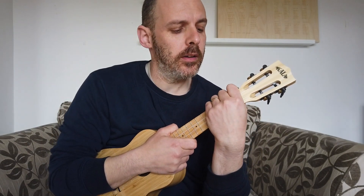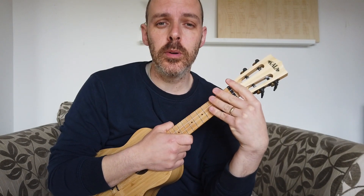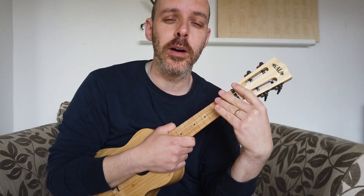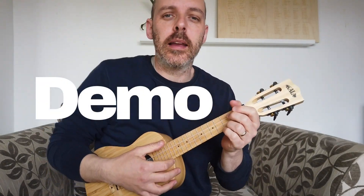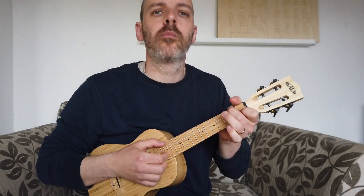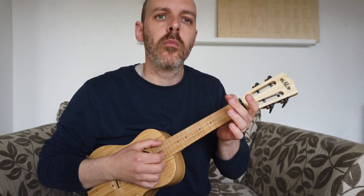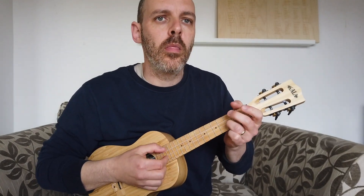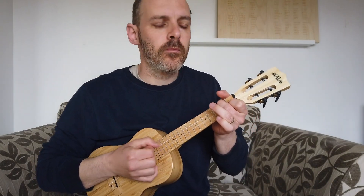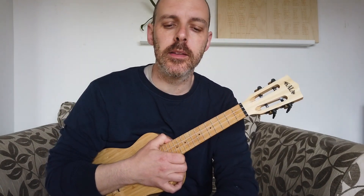Hello everyone, today we're going to learn Don't Worry Be Happy by Bobby McFerrin, which is a really cool, happy little song with a lot of positive memories from my childhood. I'm going to move to a close-up and go through this bar by bar so you can play it too.